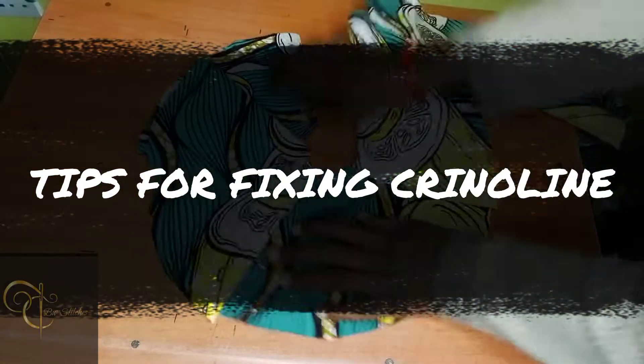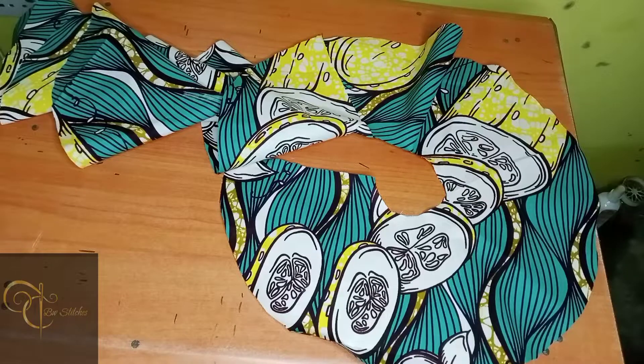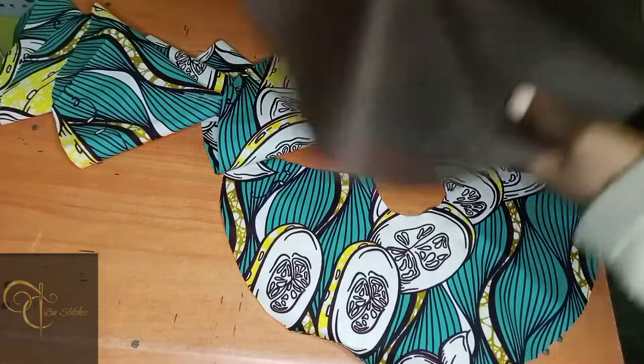Welcome back creators. This is a very quick video. I'm just going to be showing you how I fix my crinoline on my flay neatly and easily.